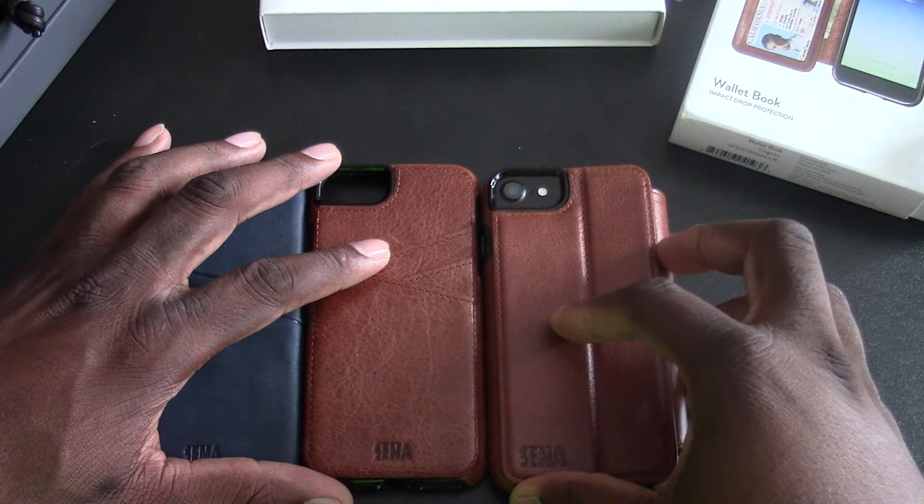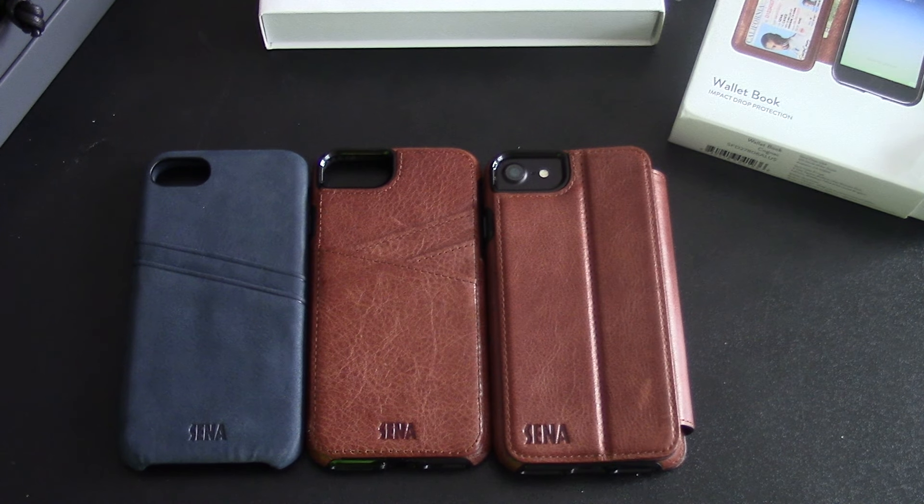All right, guys. Very nice lineup from Sina on their cases. Stay tuned for more, and I'll see you guys in the next video. Take care.